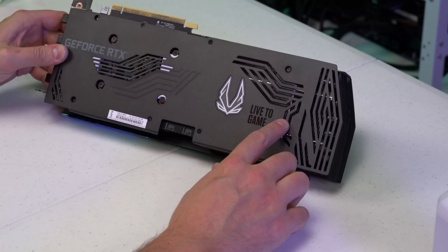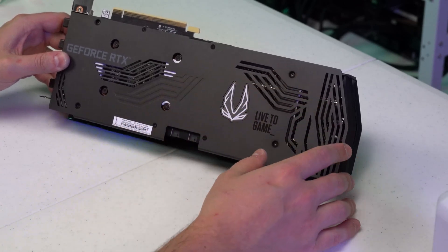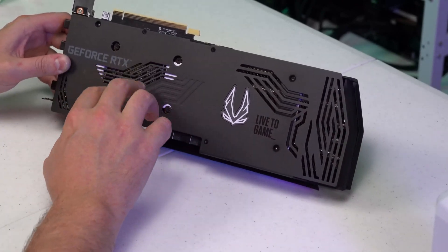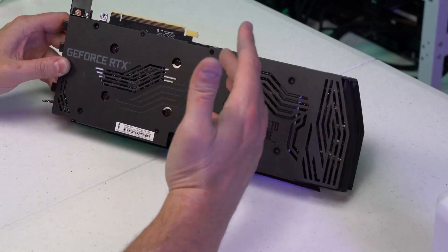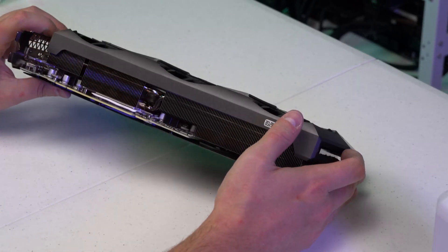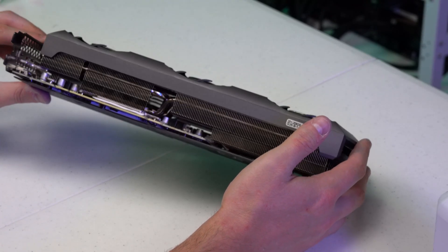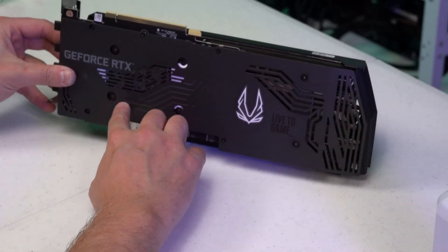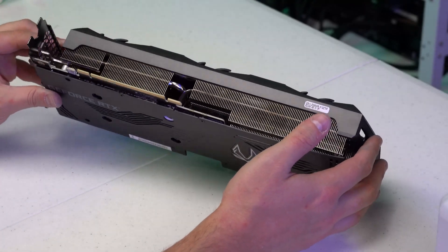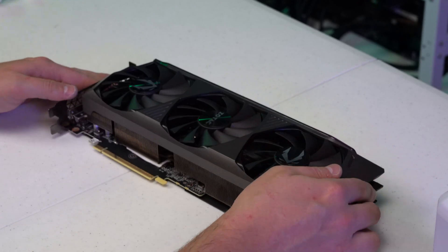It's kind of muscle memory doing the wrong thing on this 3070 Ti card. If you noticed, I did not replace this thermal pad right here — this is for the heat sink, not on the memory chips. The padding overall on the back is not as vital since there are no memory chips on the back like there are on the front. However, while you already have the card taken apart, might as well swap out the pads. Since they are two different sizes, if you just want to swap the two-millimeter ones you will see a drastic difference.